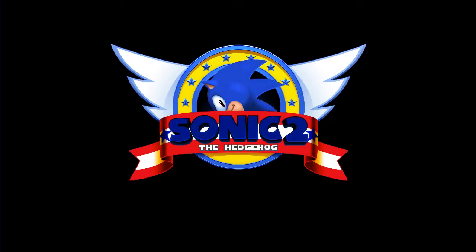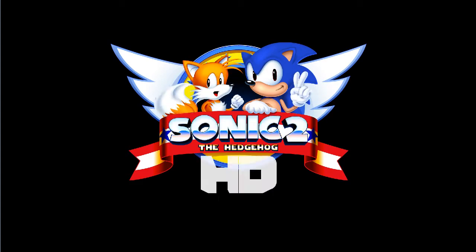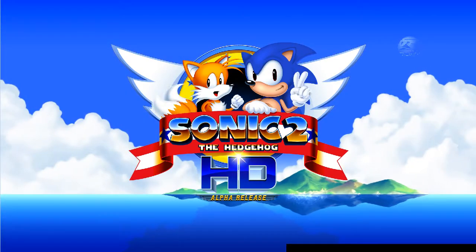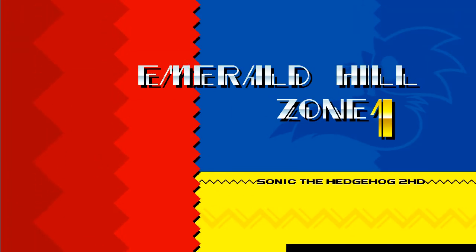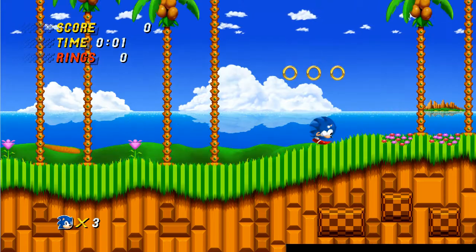Hey guys, this is Afro Blue and today I'm looking at Sonic 2 HD. This is an alpha release of a game currently being made by Sonic fans — a 2D HD remake of the original Sonic 2.